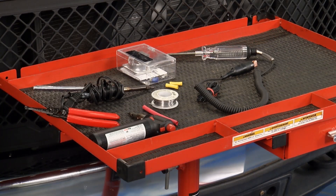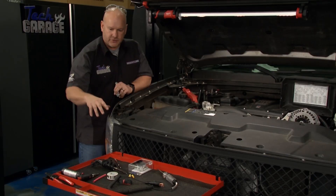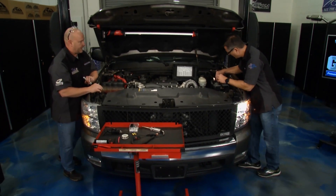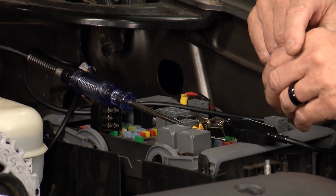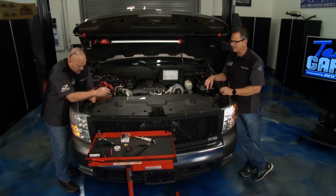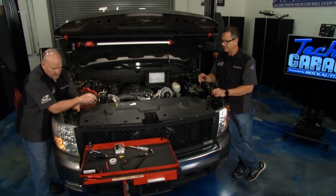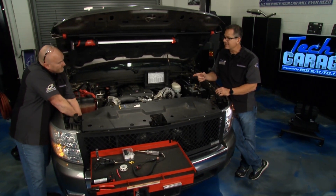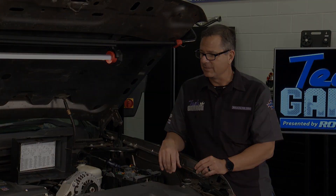We've got all the appropriate tools right here. You've seen us do wire repair before — we'll heat shrink it, we'll solder it. John, we're going to get this truck back on the road. Shorts are a tough thing to find. We pop the fuse back in, the headlights will work, and we'll get it all buttoned back up. Wire repairs are huge — you have to make sure the connection and the soldering are good. It's easy to touch that ground and have an instant short, so make sure the repair is done right.